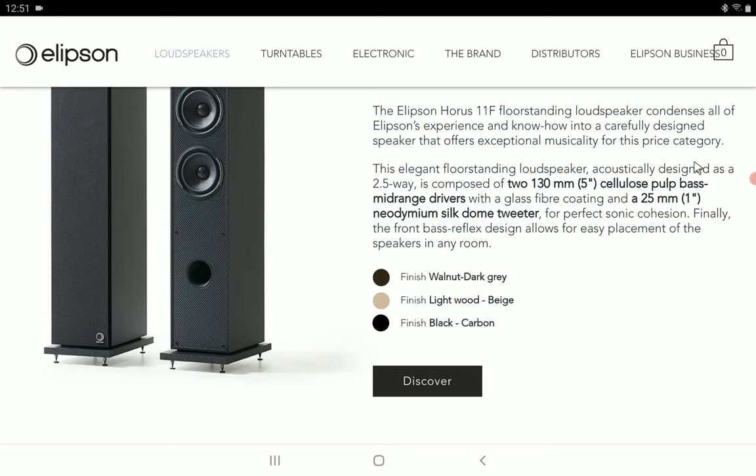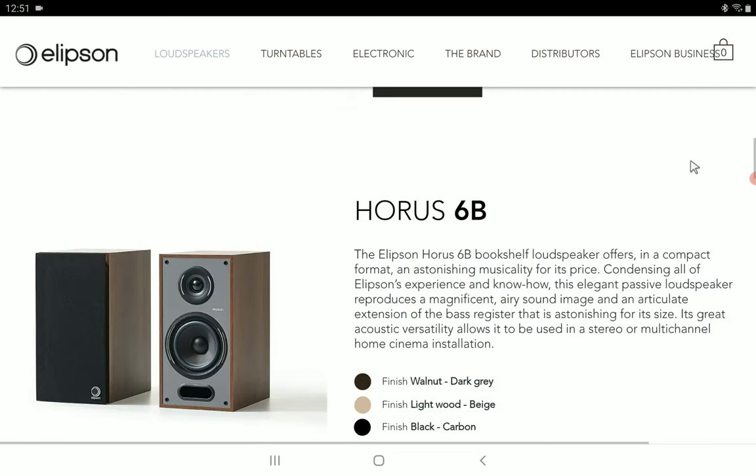If you want something larger, you get the Horus 11F, which is the floor standing speaker. This model is a two-and-a-half-way floor standing speaker with a 13 centimeter mid-bass driver and a 25 millimeter tweeter. It comes with a front-firing bass port.